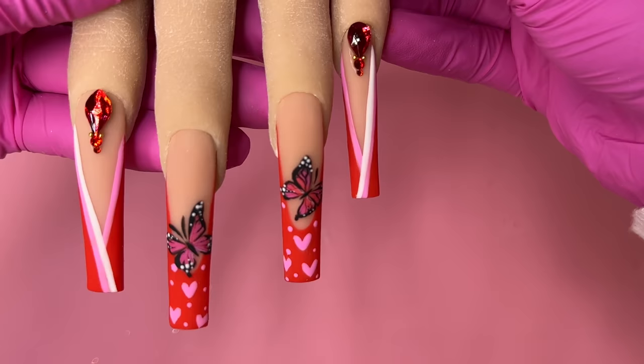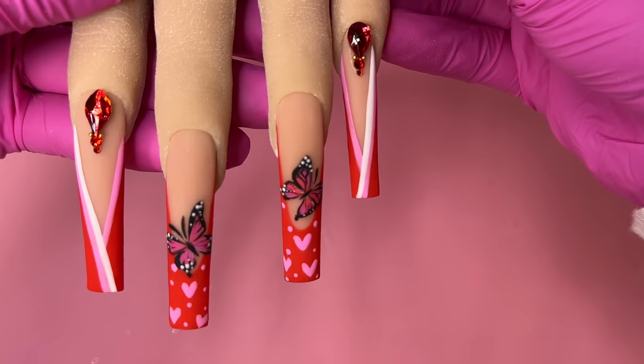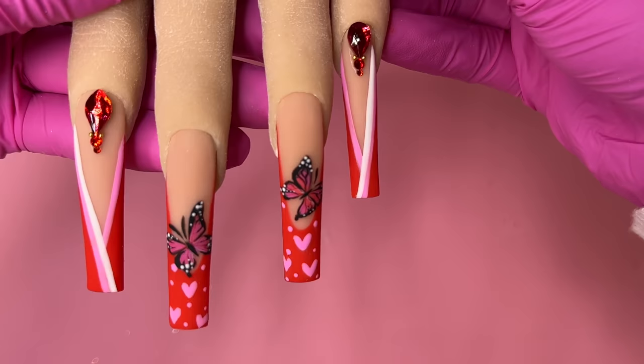And there you go guys — that's how you do cute Valentine's nails! If you guys liked this video give us a thumbs up and don't forget to subscribe to our channel. I'll see you guys next time!